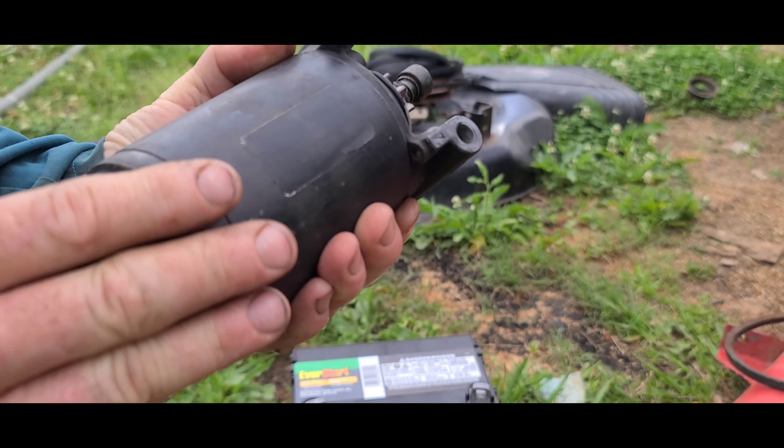It doesn't even pop out — see, the drive doesn't even eject. What I'm probably going to find when I open it up is some windings that are burnt, and for sure I think I'm going to see a lot of rust on the armature. This is off of a Kohler, so it's like a 20-horsepower — the CH720.